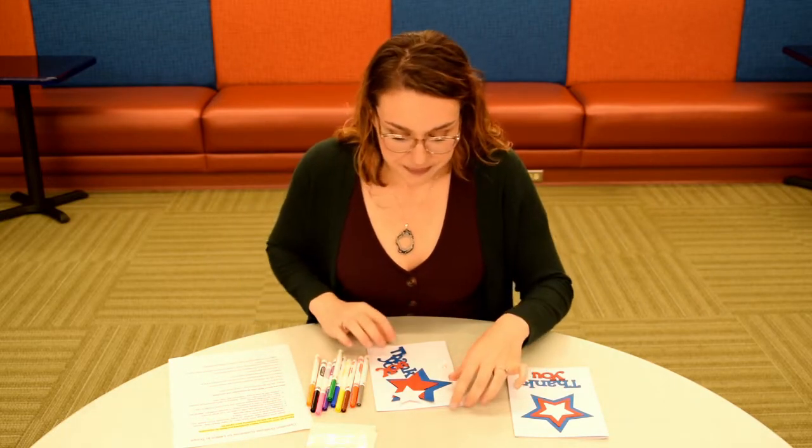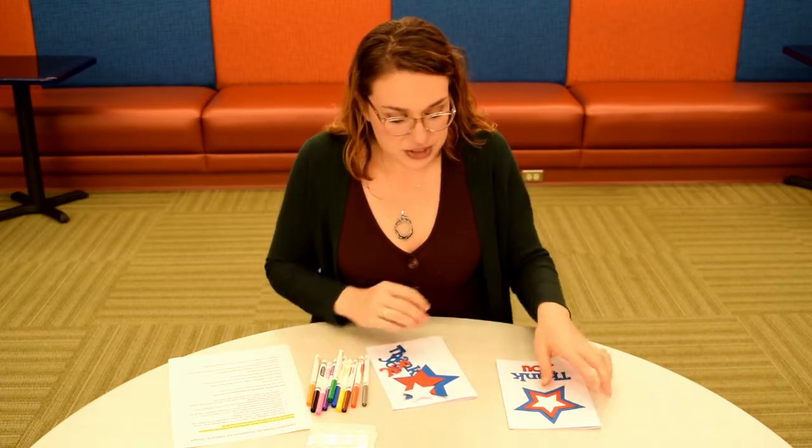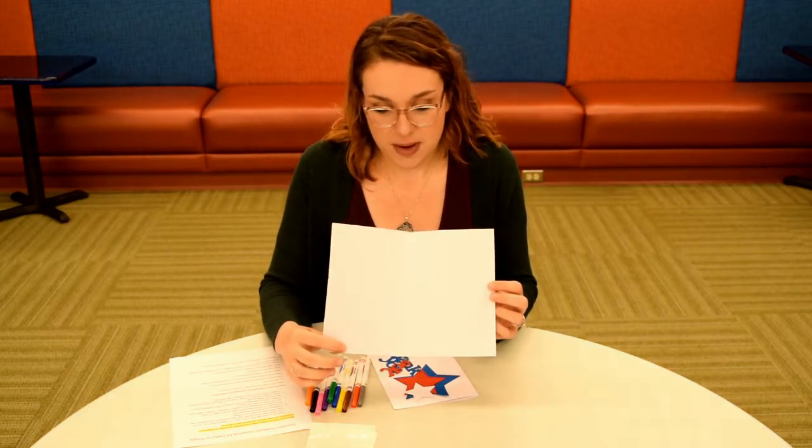You are going to get the necessary materials to make a card that looks like this. There are three different stars — red, white, and blue — and a cutout that says 'thank you.' The inside of the card is blank because you are going to be able to write and draw in there whatever you want.